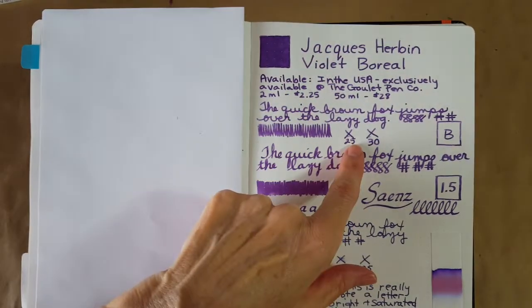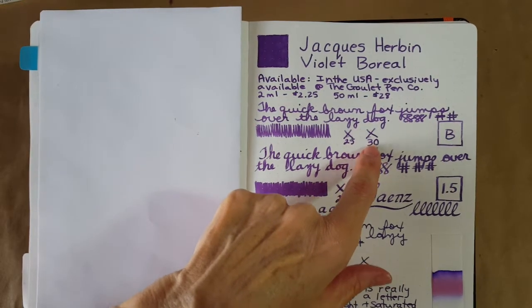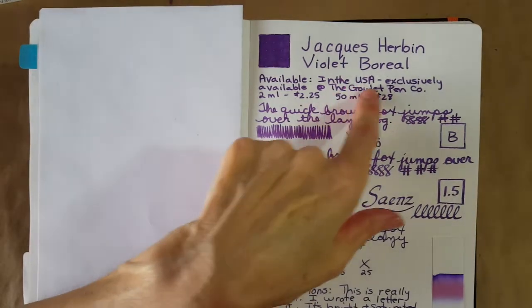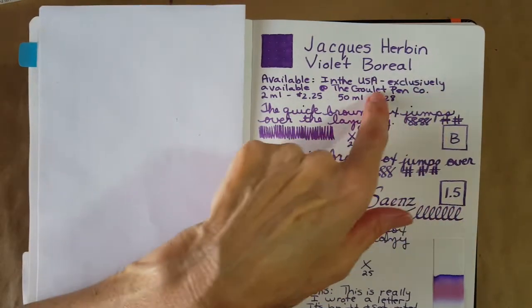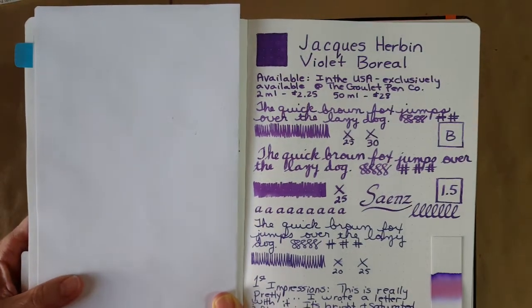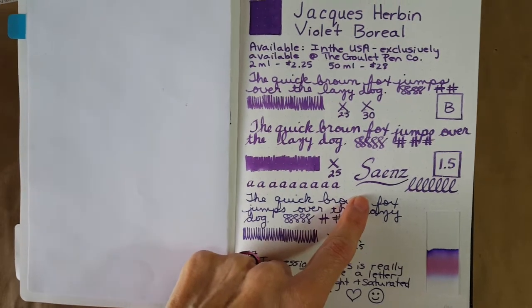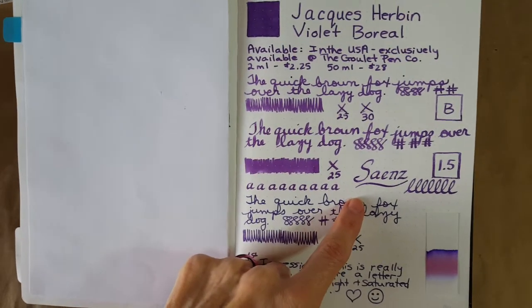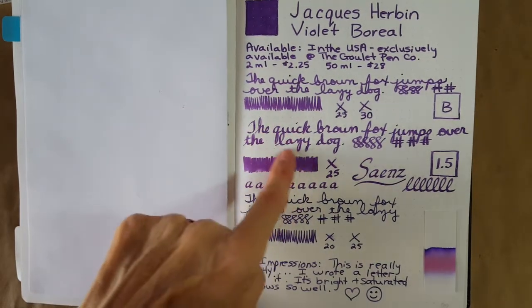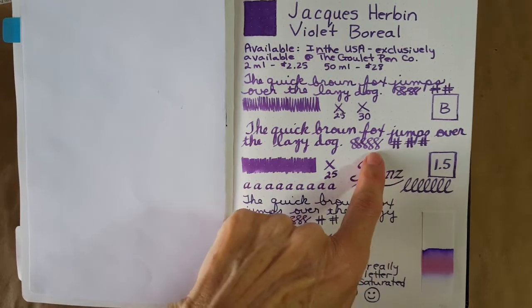We're starting in the Bond Travel Gear 68 GSM Tomoe River paper journal with the broad nib. It took about 30 seconds to dry — there was a little dot that wanted to smear — and I wasn't seeing a whole lot of shading, but there's definitely subtle shading. In the Goulet 1.5mm stub, it took about 25 seconds to dry and the shading seemed to increase a little, but it still wasn't drastic.